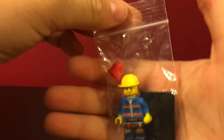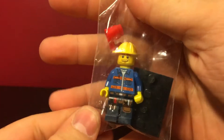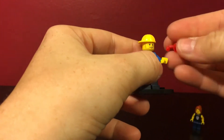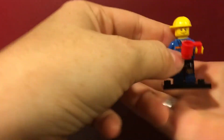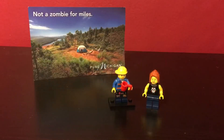We have Mr. H! Inside we've got a little note, and on the back of the postcard it says 'Not a Zombie for Miles, Pure Michigan,' which is very cute. And a sig fig — this is Mr. H, also known as Josh. Let's get him out of the baggie. He comes with his own little sig fig stand — put a cup in his hand.